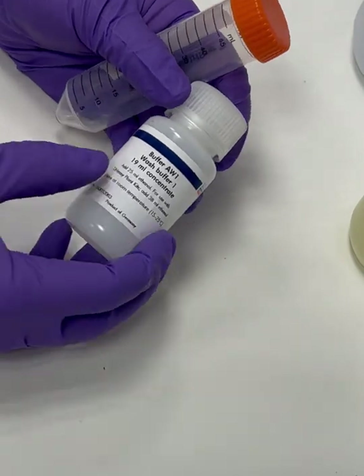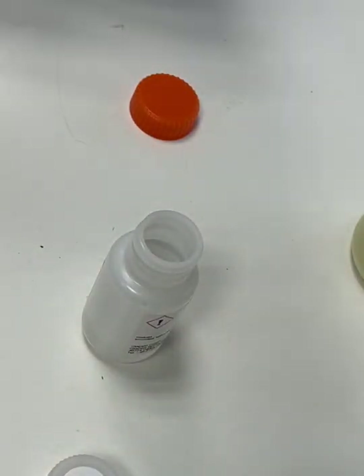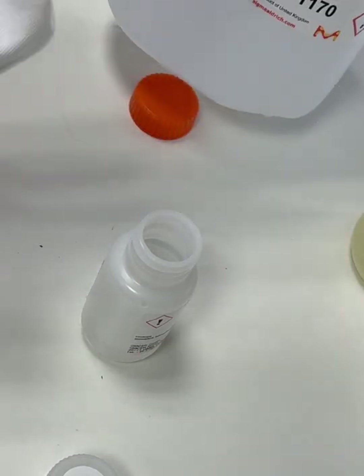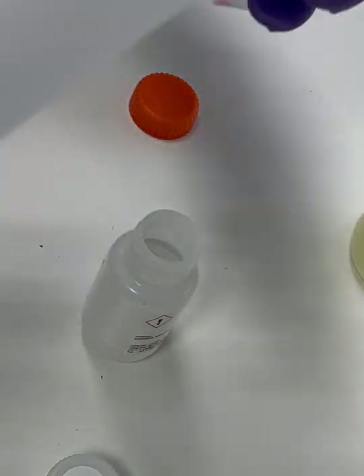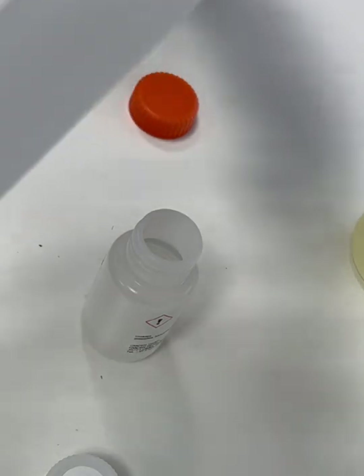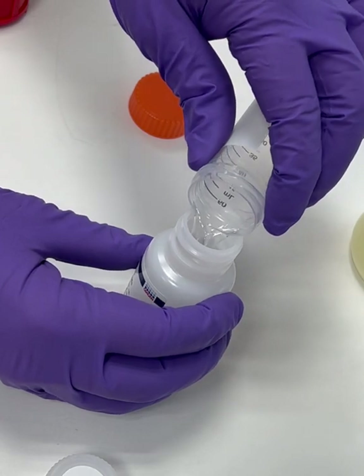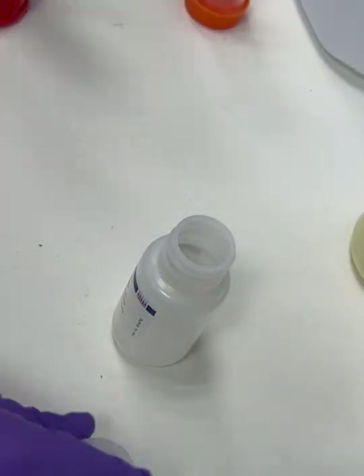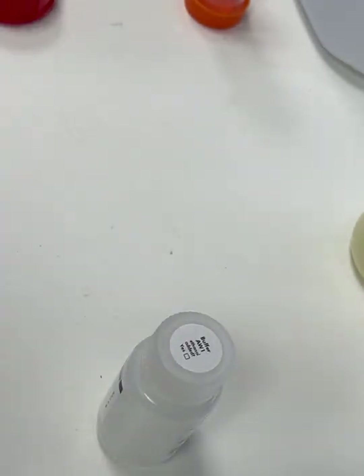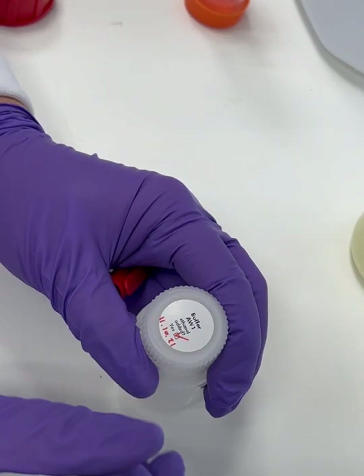If your wash buffers haven't had ethanol added, your first step will be to do this. Here we can see the ethanol being measured and added to buffer AW1. It's 25 ml. Once added, tick the bottle and add the date the ethanol was added. It's important that we know the date because ethanol can evaporate over time, which changes the concentration of the buffer. Buffers that include ethanol have a shelf life, so please double check your kit to see how long it lasts. Now repeat this process with buffer AW2, adding 95 ml of ethanol this time, and don't forget to give them a little mix.